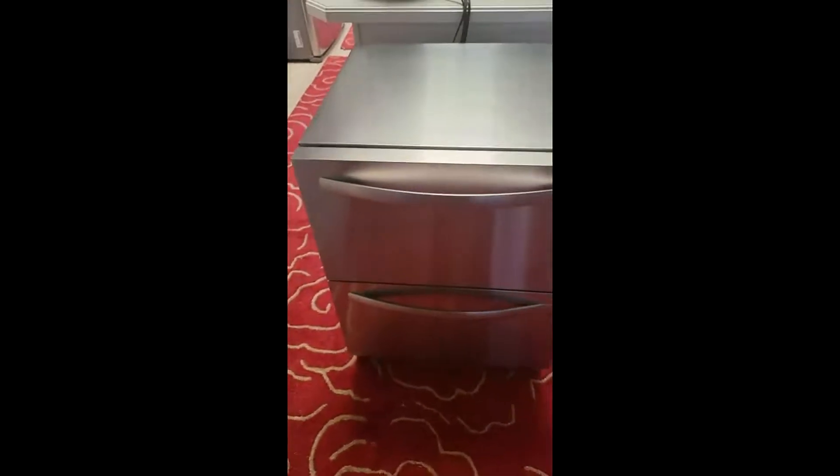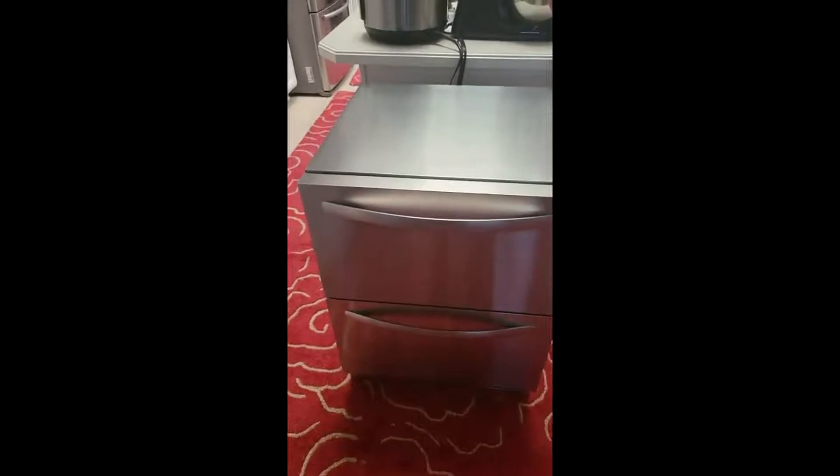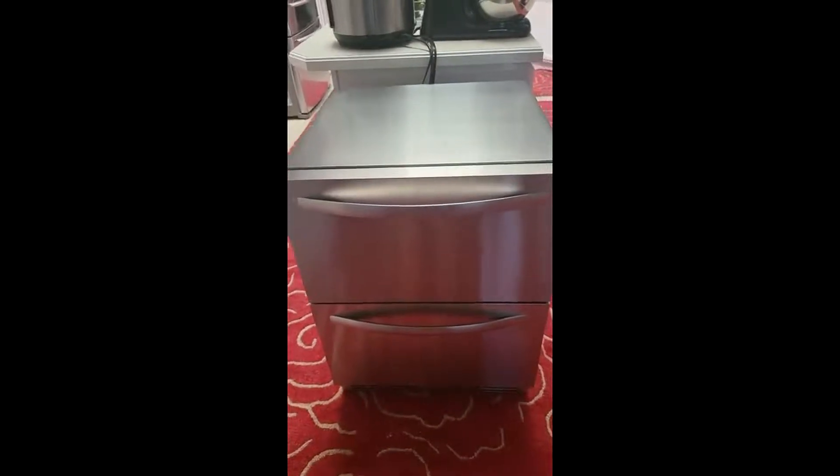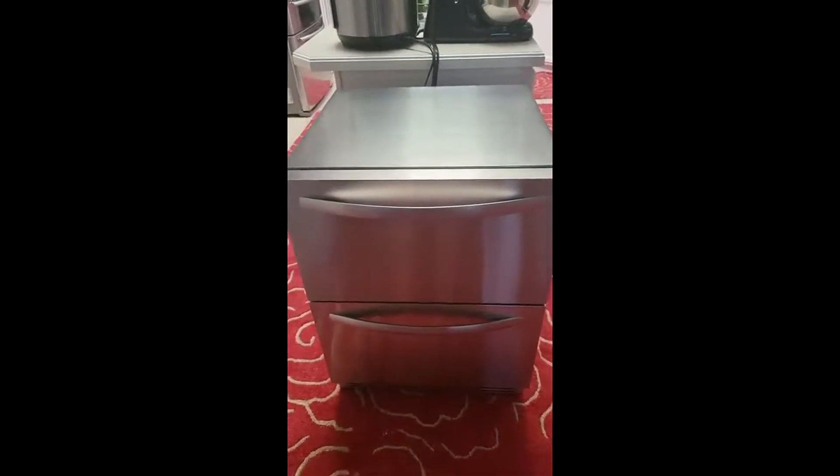Back here where all the hardware is inside, it has a plate — nothing is exposed on the back of this unit. I really like that. The seal is great: when it's set to 32 degrees, it stays at 32 degrees. I've never seen it differ from that.